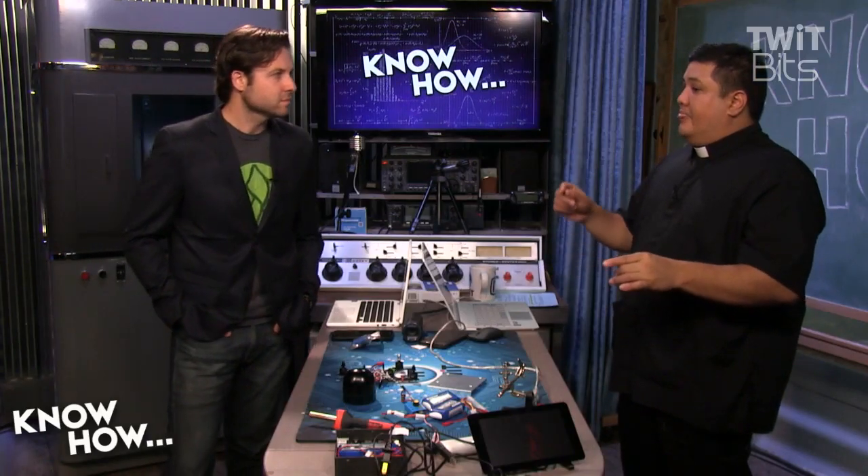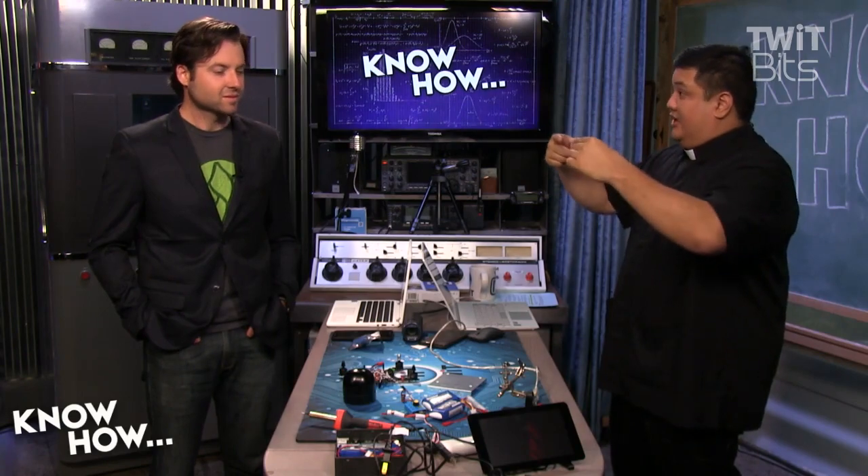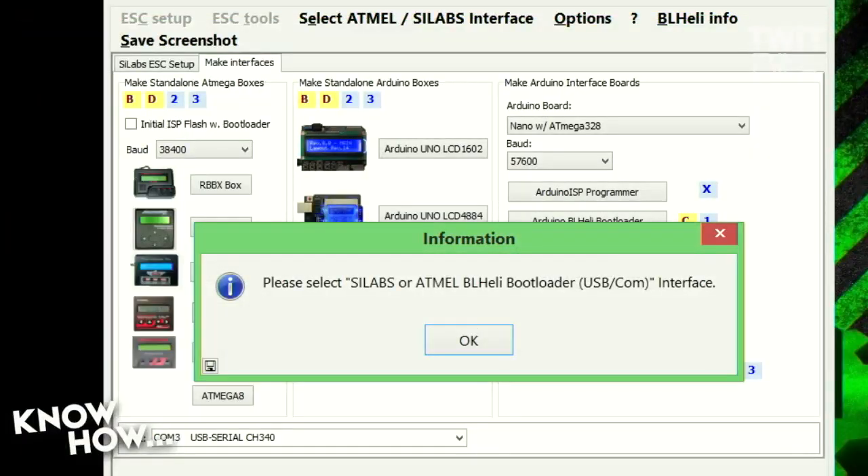Now this Arduino knows how to talk to the ESCs and how to talk to the computer — it becomes the man in the middle, the translator. If you go back to the interface, notice it's going to say 'Please select SILabs or Atmel.' This is asking what type of ESC you're going to have it connected to. Unfortunately, you're going to have to find out which version and what kind of chip your ESC is using.